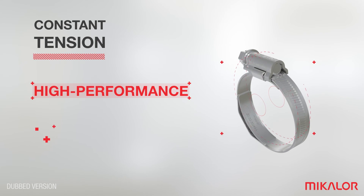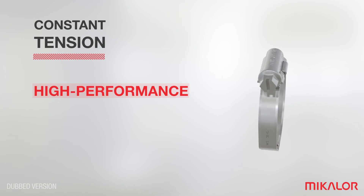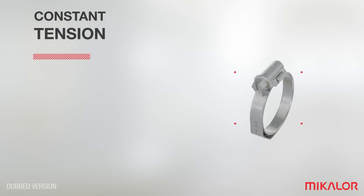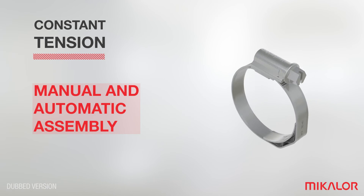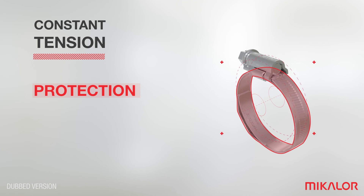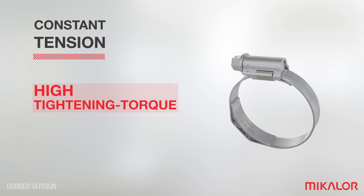Its design guarantees the highest performance from the very first moment of use. The constant tension clamp features a high strength screw designed for both manual and automatic assembly. The edges of the band are rounded to protect the hose from possible cuts. The stamping on the band provides higher tightening torque and higher performance.